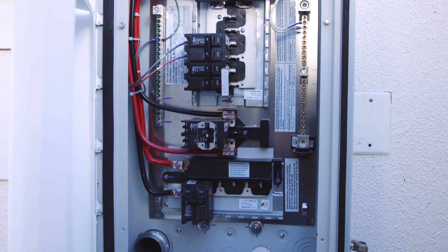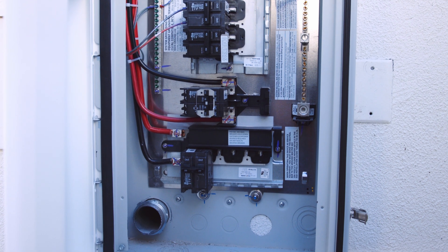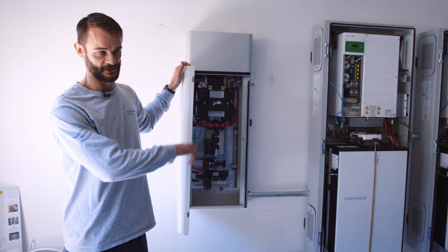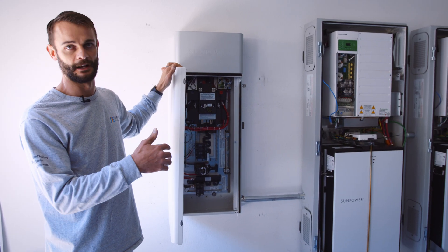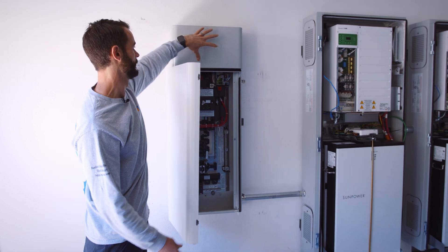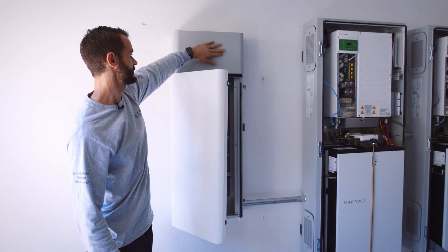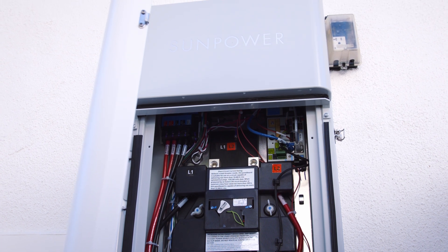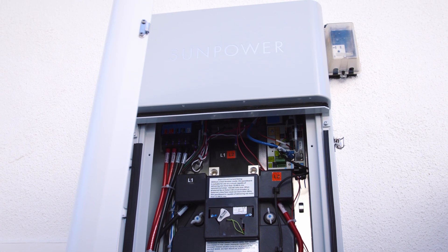Down at the bottom there is the non-backup section where we can add a few of his circuits that won't be backed up, but there's room for that as well. And then up here inside this cover is what's called the PVS-6, which is pretty much the brains of the whole system.